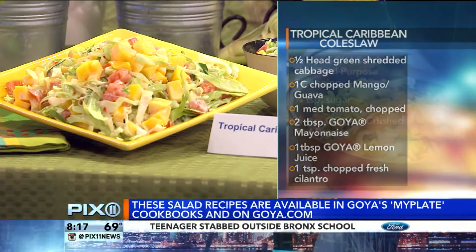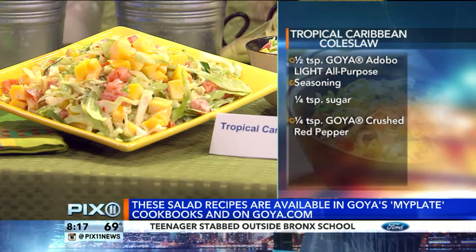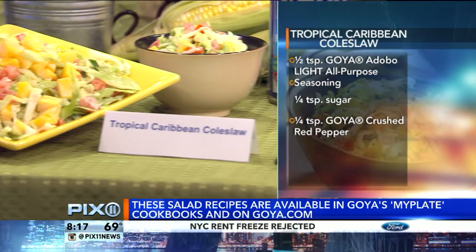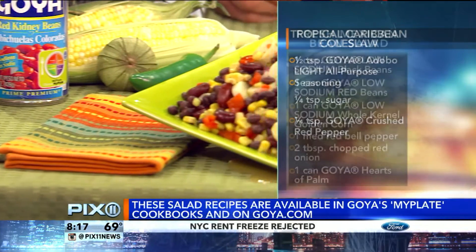Moving on here to this bean salad — a Fresh Mexican Bean Salad. The highlight here is that the low-sodium Goya beans, along with the corn, give you a complete protein. If you're trying to cut back on meat, this is a perfect start.